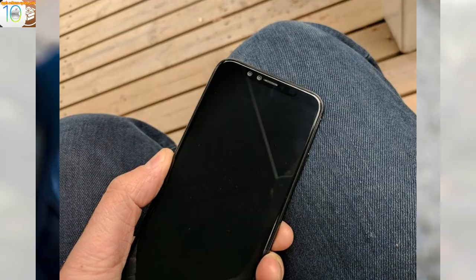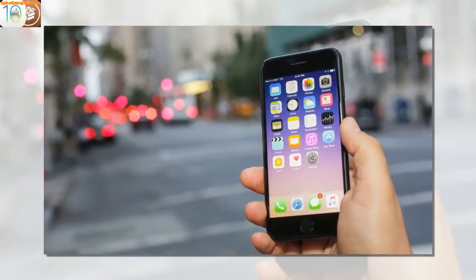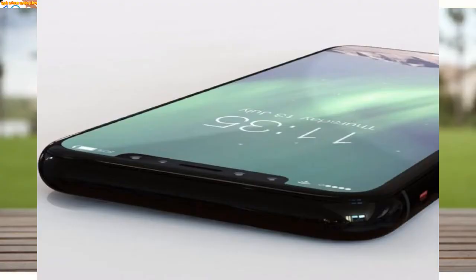Because the protrusion of the new rear cameras is not only bigger this year, it also extends further down the phone. This means on a flat surface the iPhone 8 rocks, rolls and rattles a lot more than even the iPhone 7 Plus, whose horizontal rear cameras provide more stability.